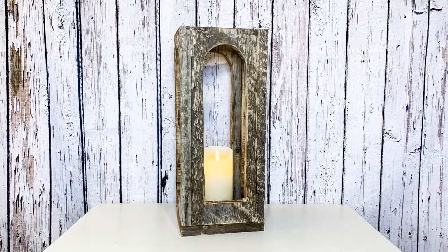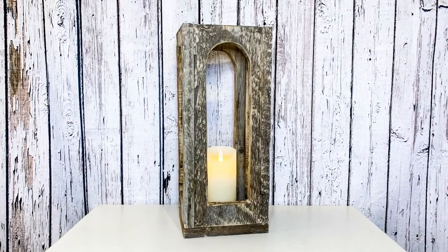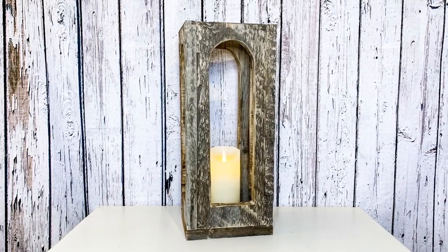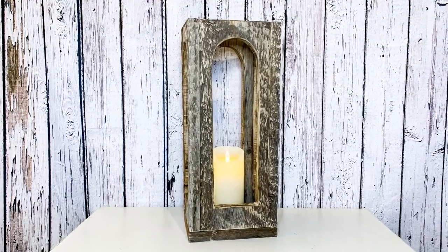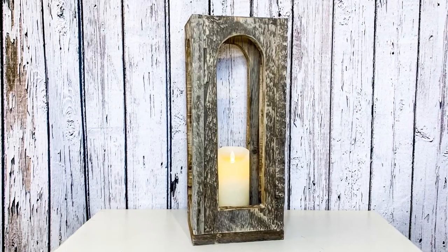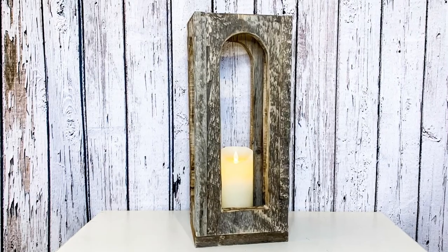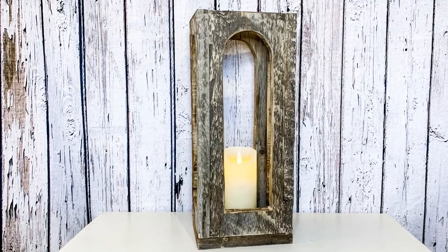Oh my gosh, I can't believe I made this. This has easily got to be like the top three projects I've ever made. I absolutely love this. And you know what the hardest part is? Getting over that fear of using power tools. I promise you, once you do a jigsaw project your first time, your world is going to completely change. You're going to love it — it is so easy. Please let me know what you think of this lantern down in the comments. I would love to know your thoughts on this.